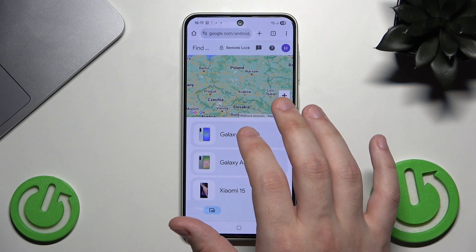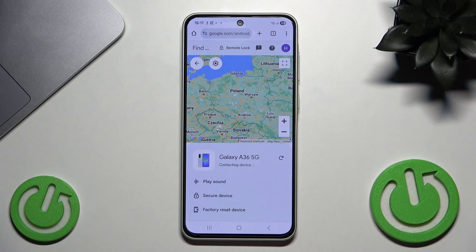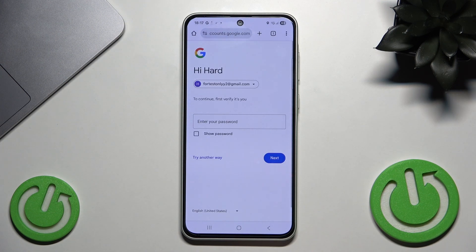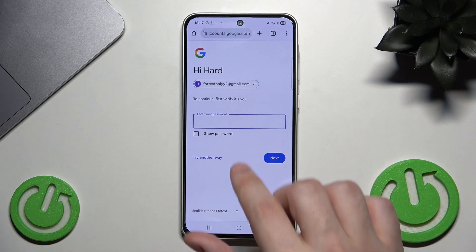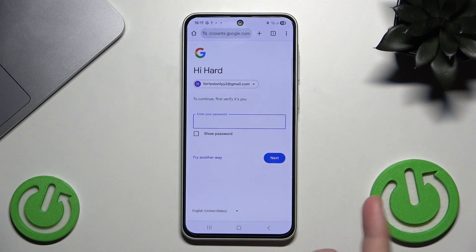We have our phone right here. I'm just giving you an example as if the phone is locked. Simply click on your Galaxy A36, and at the bottom you have 'Factory Reset Device' — click on it, then click Next. Type your password and you can remotely factory reset your phone. Please remember that this will permanently erase all data from the phone, so it's good to have a backup. We also have a video on our channel showing how to do that.